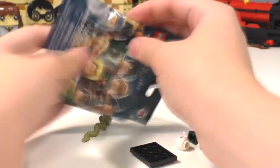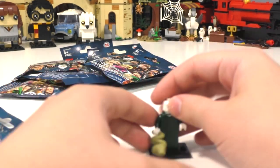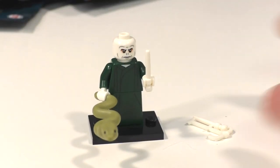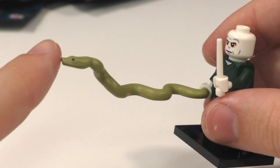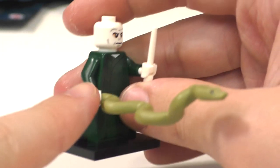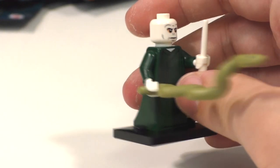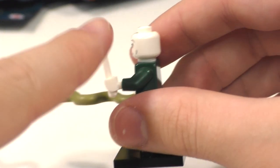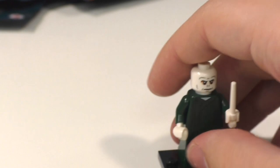Here is Voldemort with Nagini — an entirely new molded snake piece with black printing for the eyeballs. He can only hold Nagini by the end of the tail. We also have, for the first time, a white wand piece — the first time we're getting the wand piece in white. Taking an overall look at Voldemort: he has the new skirt piece in dark green — which I would have wished they used for Professor McGonagall — dark green torso with white hands, and his white wand, which is Voldemort's original wand. He has only one facial expression since he is a bald minifigure with no hair piece.